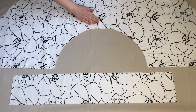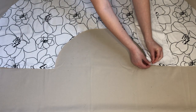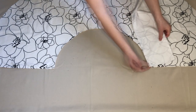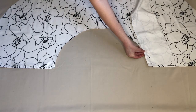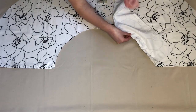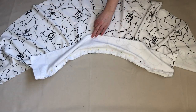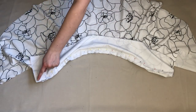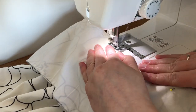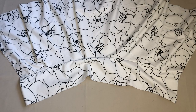I could now attach the waistband piece to the skirt piece. With the two pieces right sides together and the bottom edge of the waistband lined up with the curved top edge of the skirt, I pinned the waistband in place. Once it was pinned in place, I sewed where I'd pinned. This is how it looked.